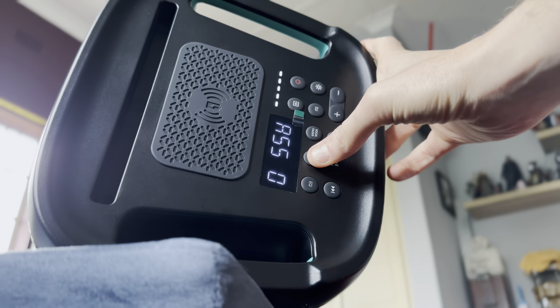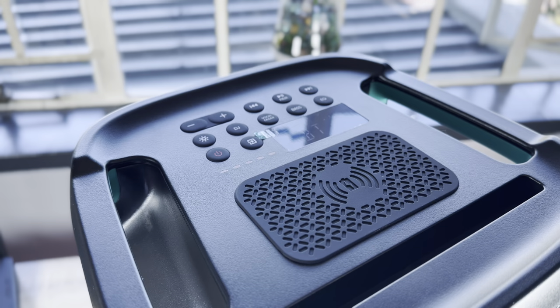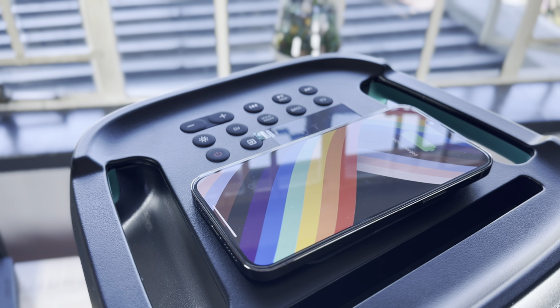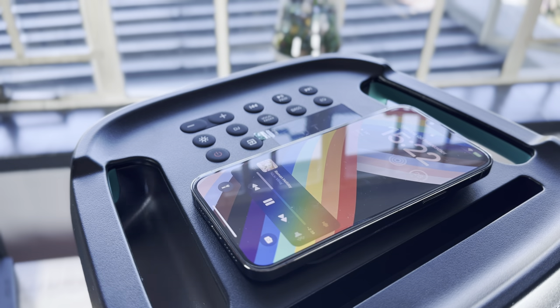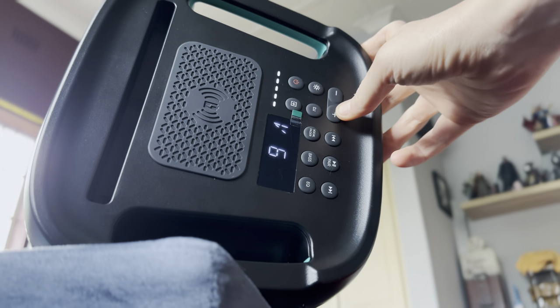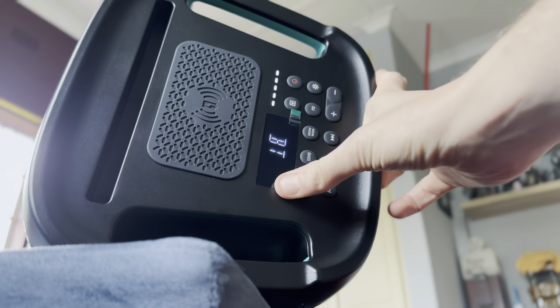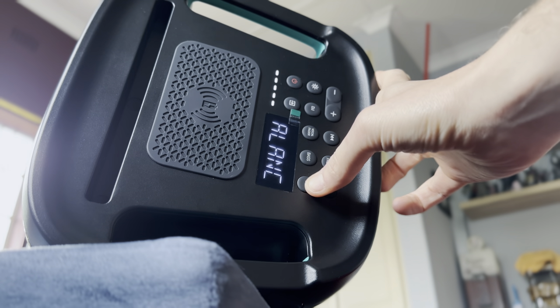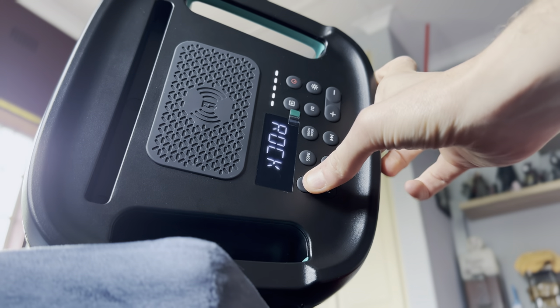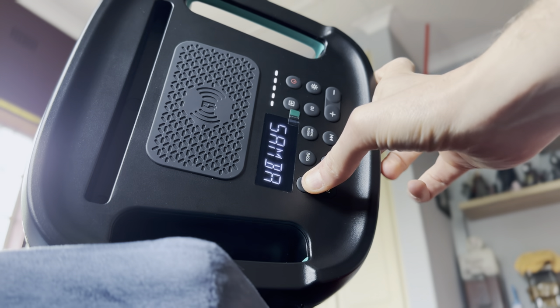On the top is where you'll find most of the speaker's operational buttons. There's a large wireless charging pad used to charge supported phones. The digital display shows a number of things, including Bluetooth connection pairing status, volume, radio frequency and more. There's also a battery indicator light that shows how much charge is left. The buttons act as straightforward switches to change the lighting effects, tune the radio, and increase the volume.